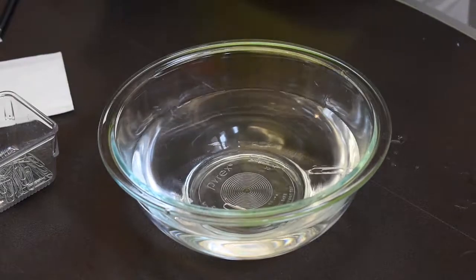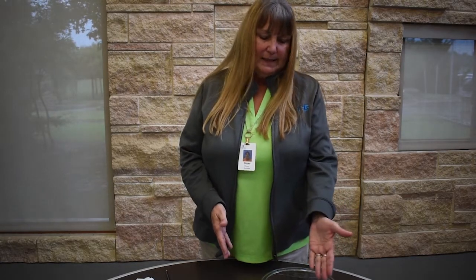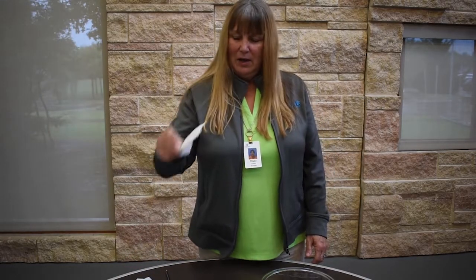And voila! It floats! So it looks like the paper clip is floating, but really it's not truly floating. It's being held up by the surface tension caused by the tissue paper that we took underneath of it. And that's Science 101.